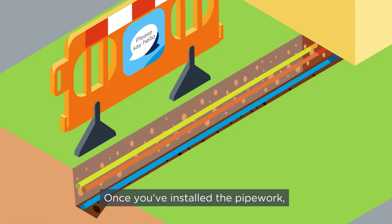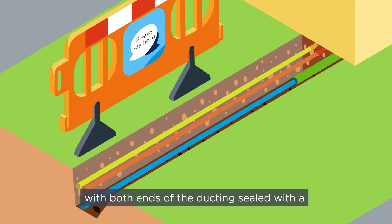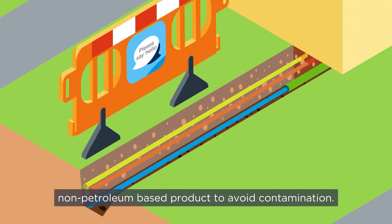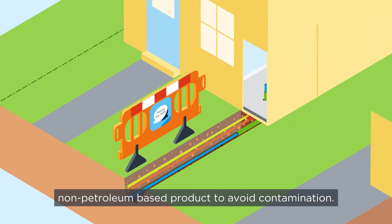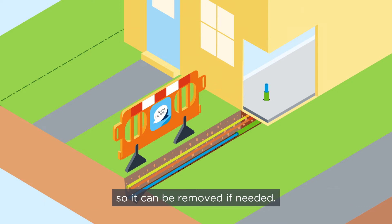Once you've installed the pipework, bed it in a fine material such as soft sand or pea shingle. The pipe must be ducted and insulated where it enters the building, with both ends of the ducting sealed with a non-petroleum based product to avoid contamination. If the pipe runs through concrete, it should be housed within a continuous piece of ducting so it can be removed if needed.